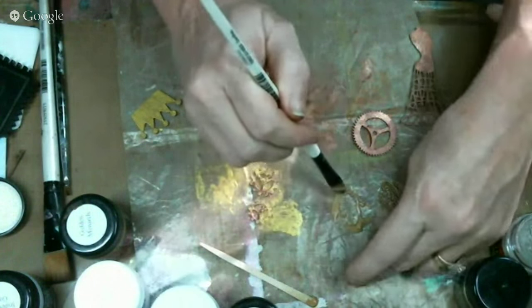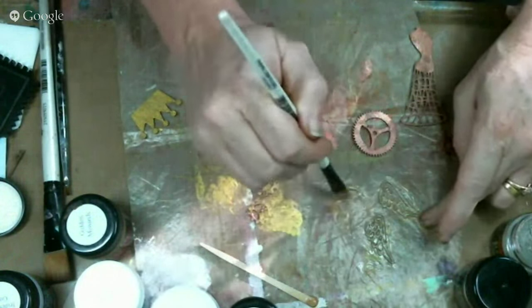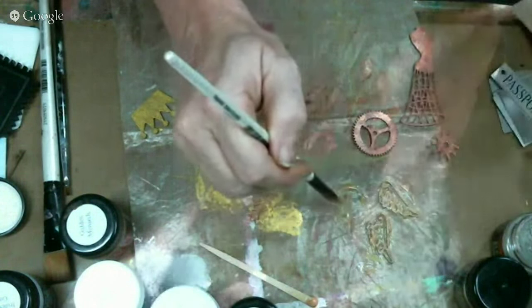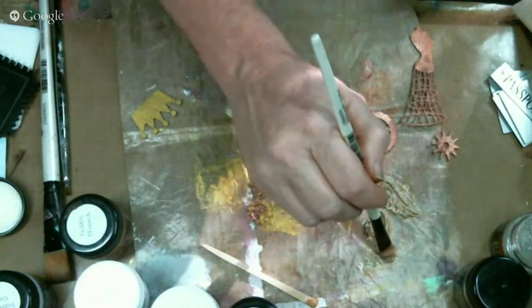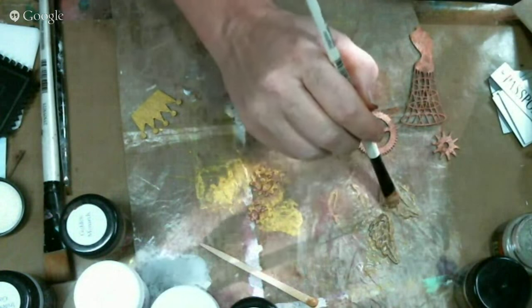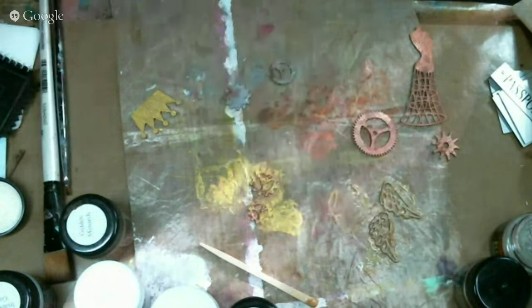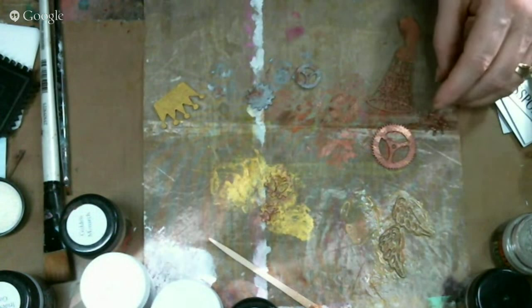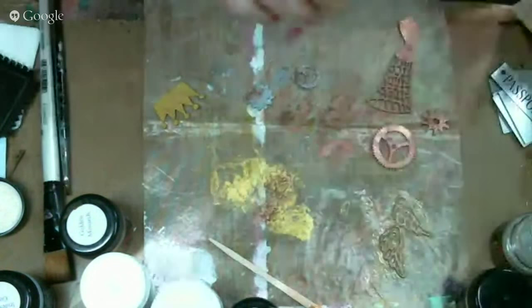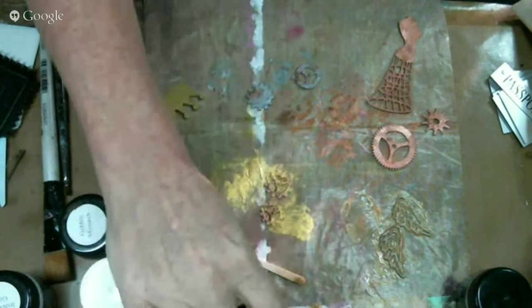I'm just painting these wings with that beautiful color I just made. And at this point, if you wanted to add glitter or something to that, you could. You can do anything you want to that paint since you just made it. I'm getting a nice coat on those two. So there's all my pieces that I want to have for later. This is such a pretty color. I'm glad I tried it.